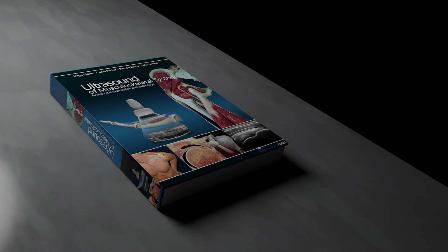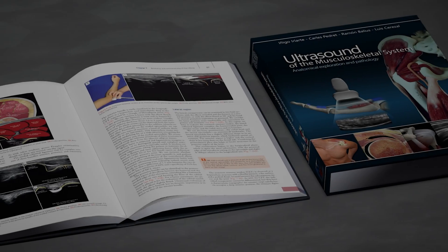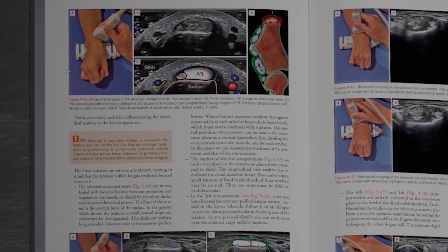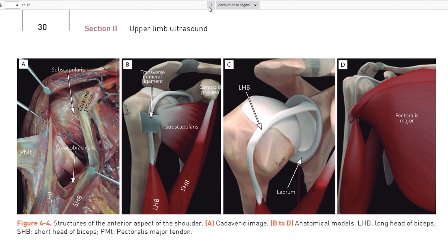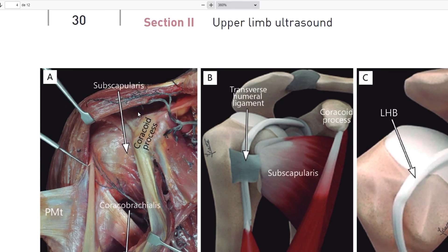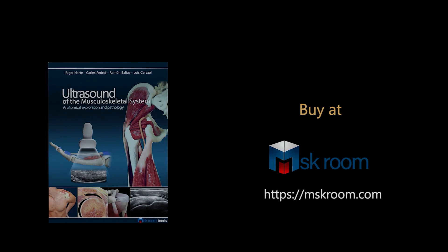Let me introduce our book, Ultrasound of the Musculoskeletal System. This book has been created for all those passionate about MSK ultrasound — more than 500 pages about anatomy and pathology, with amazing images of anatomy, sonoanatomy, and pathology. This will improve and facilitate your knowledge in ultrasound. For more information, visit mskroom.com.